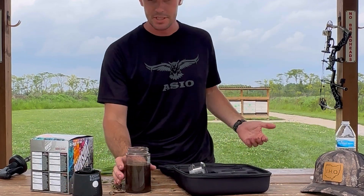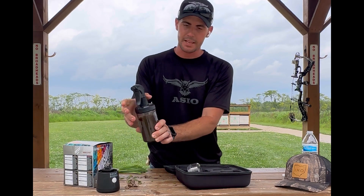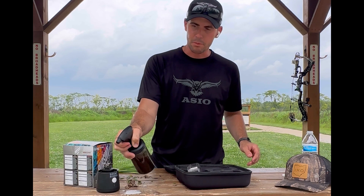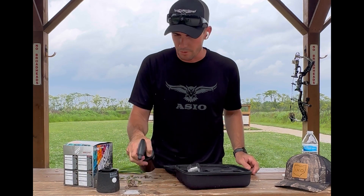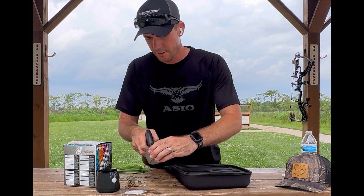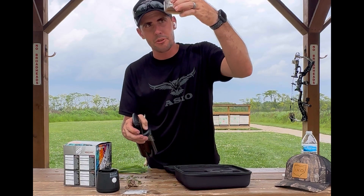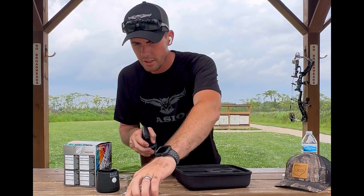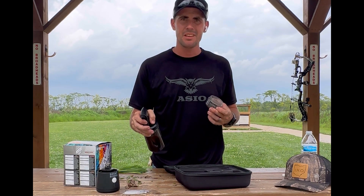It's a money saver — this thing is a game changer when it comes to finances for those who don't have the money to keep buying commercial scent sprays. It smells like I just bought one of those earth scent things from the store. It even has a brown tint to it and it smells like leaves — a little bit of wet leaves. That is a great smell to have, especially if you're hunting on the ground and you want something to cover your scent.